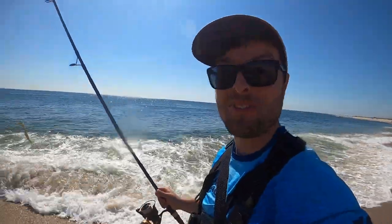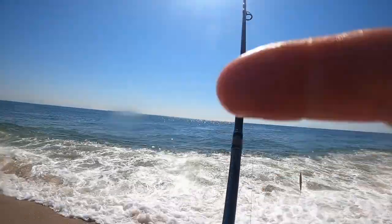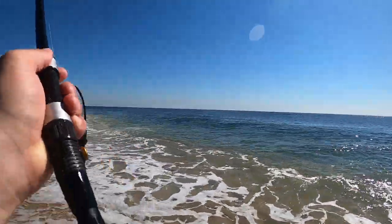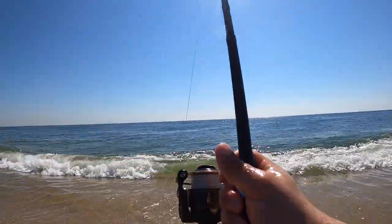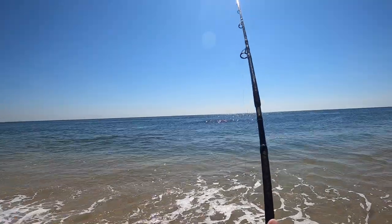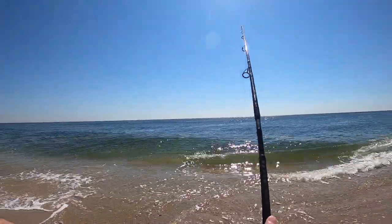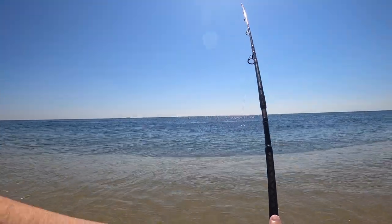Oh my gosh, did you see that bluefish? Freaking tank! Got him on the new rod, the Tsunami Airwave. I'm a mess right now — unreal. When I hooked him I didn't know he was as big as he was, then he just took off. There has got to be a school of big fish over there. You can't make this up — I saw those fish splashing out, walked back to get the other rod, saw one blow up, made one cast, and got that fish.